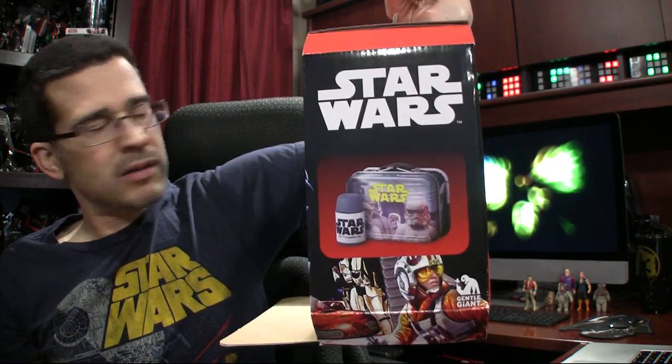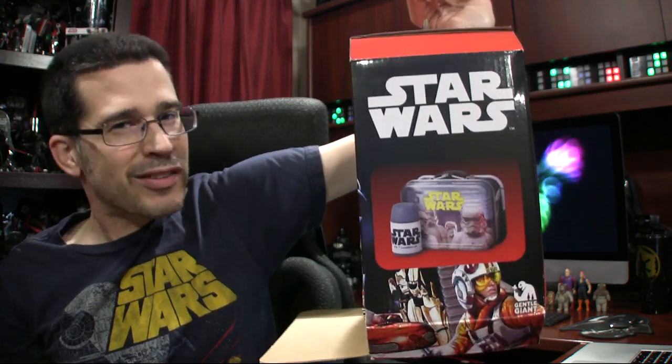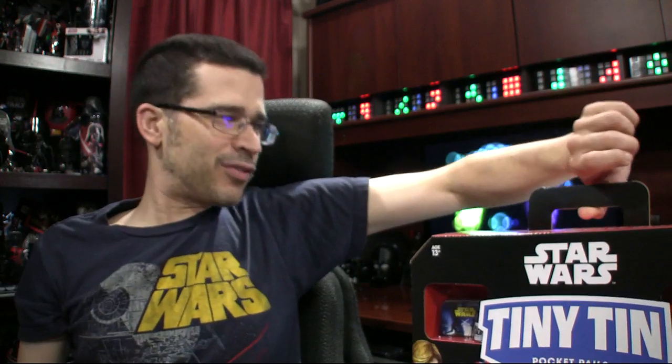But inside the tin, you will find — well, not really a thermos, but it's more like an eraser that looks like a thermos. For real, truthfully — for real.